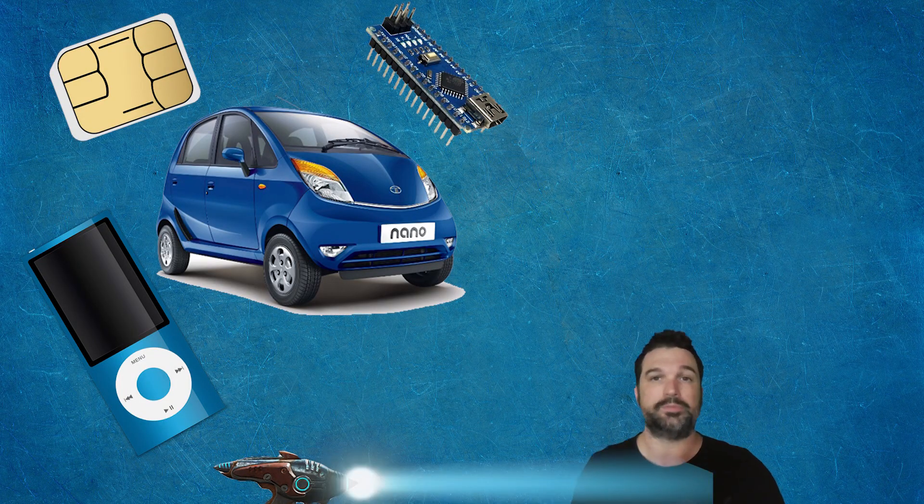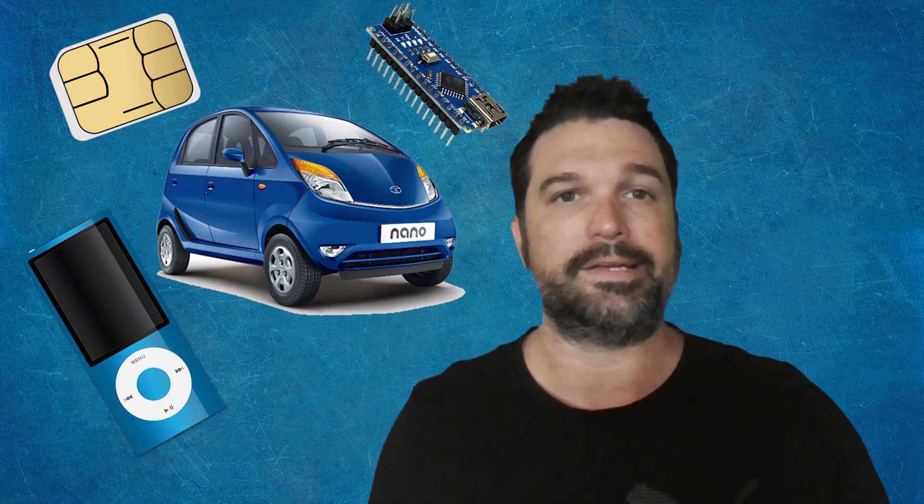We're used to the Nano moniker referring to a smaller version, and this is true with the Yeti Nano — the smallest Yeti in size but also in features. Luckily you still get that great Blue sound and build quality. A few features are missing: you get a reduced number of patterns — only two with this one, Cardioid and Omni, basically straight at you and all around, instead of the usual four. But for the market this is aimed at, those are pretty much the only two patterns you really need anyway.